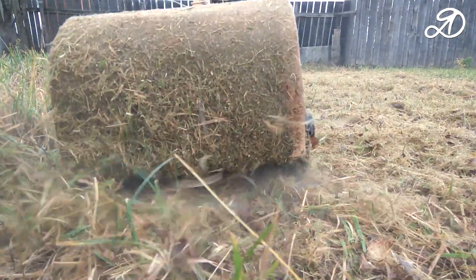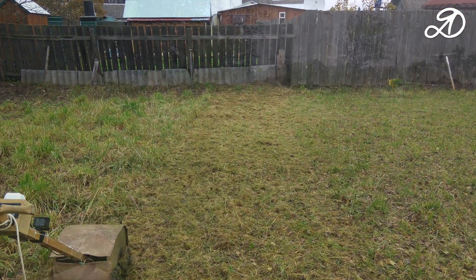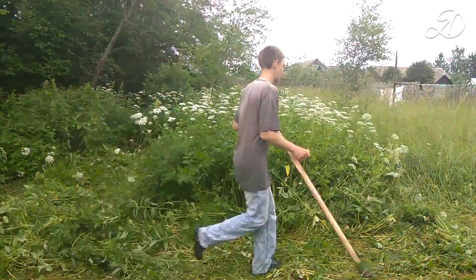I believe that the project was successfully completed. If you have any thoughts or ideas, write them in the comments. In general, I do not disdain to mow with an ordinary scythe.